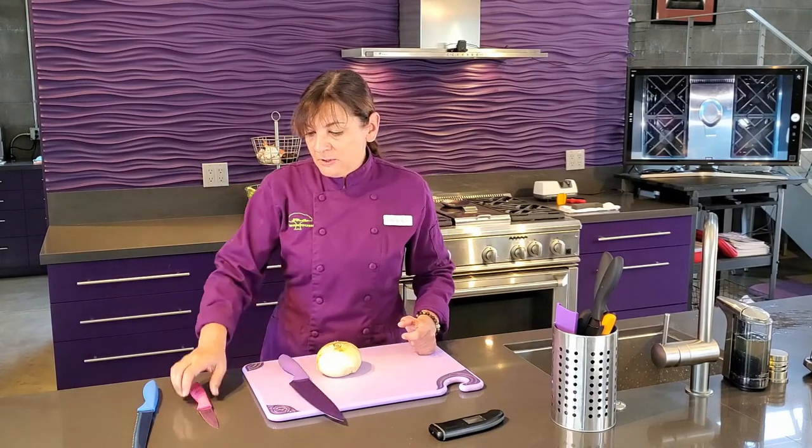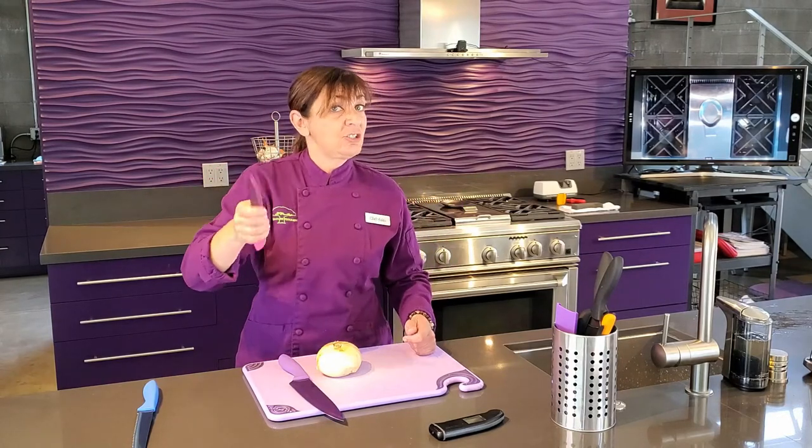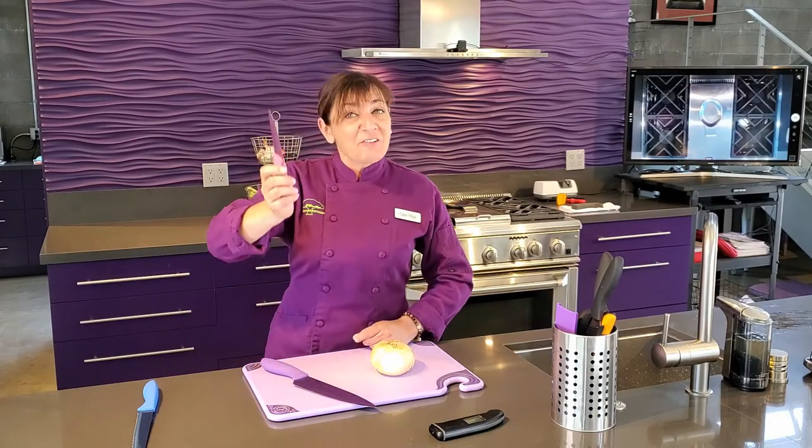The next most important knife you own is a paring knife, and that's because this is the only knife in the kitchen you should be using in the air. In other words, don't peel an onion like this — it's very, very dangerous.